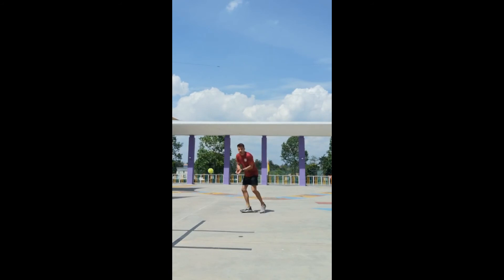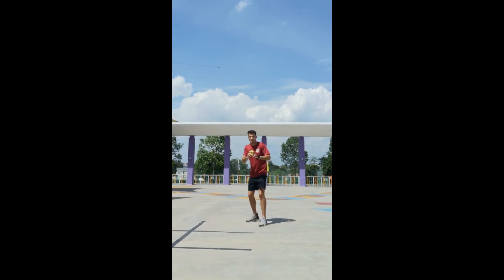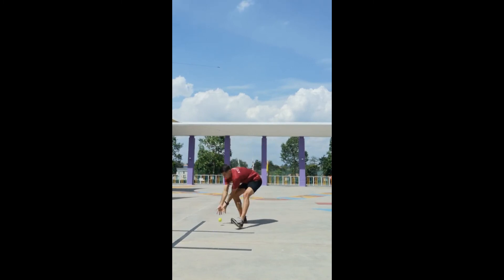Here it comes. Pick up. Step, step. Remember, you're looking out for this crowhawk - the step between the pick up and the throw giving me that extra power. Step.